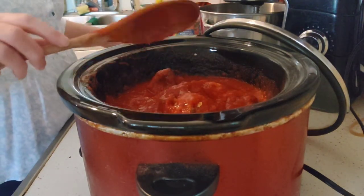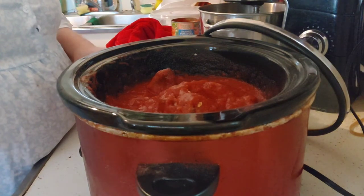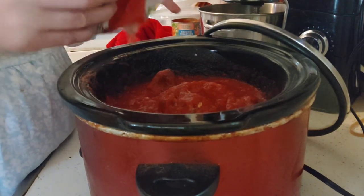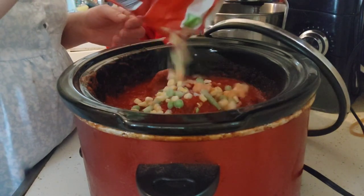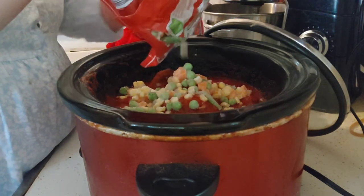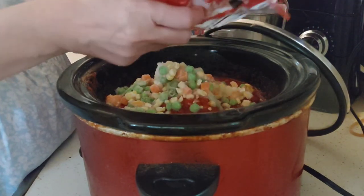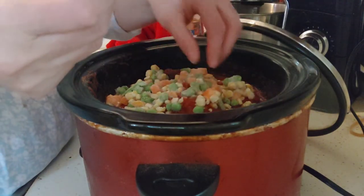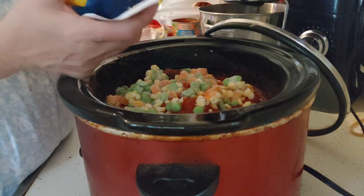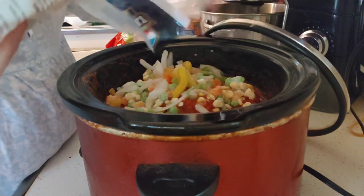I'm going to cover this because I'm adding some mixed vegetables and bell peppers. I have some mixed vegetables here — I'm going to put in about a cup and a half; I'll eyeball it. And these are pepper strips with onions — I'm just going to grab about a handful, and that's where I'll get my actual onions from.